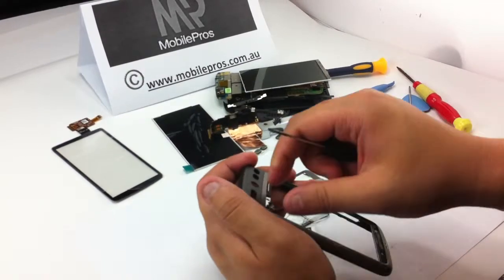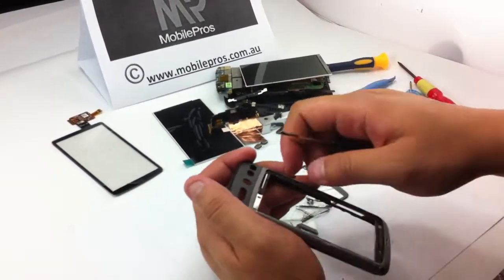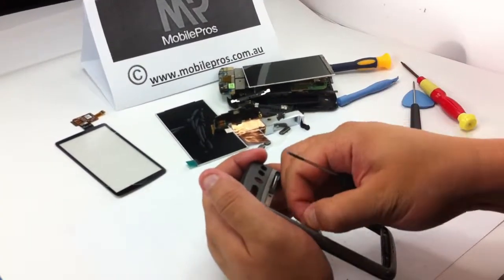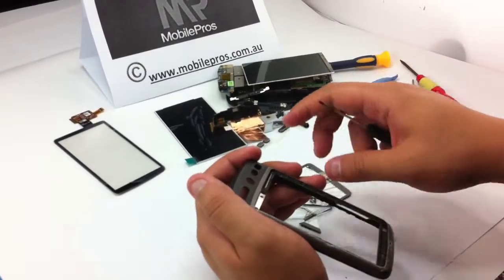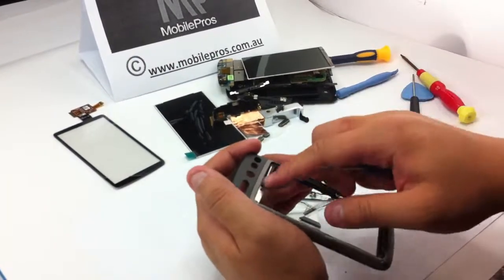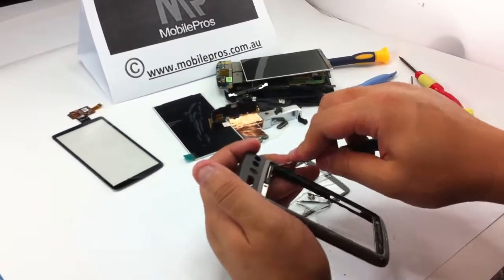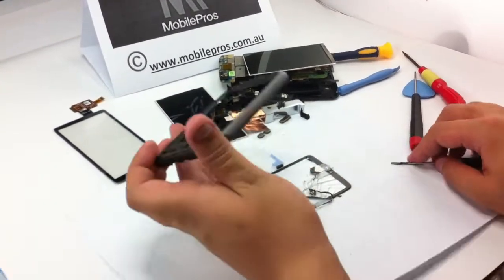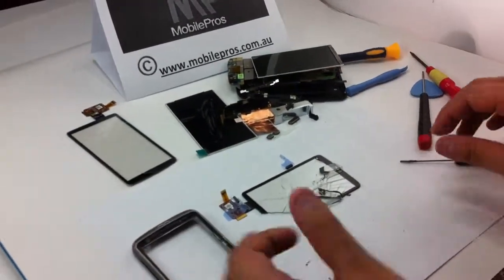Clean off all the glass left on the edge. If you still have some left on the frame, just leave it. Make sure there is no glass left on the frame, then you are ready for assembling the phone. Thank you very much.